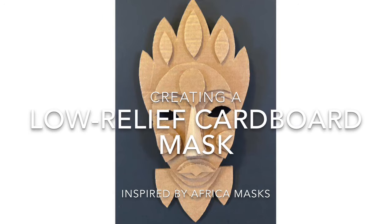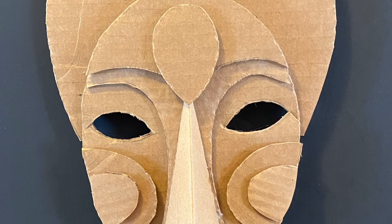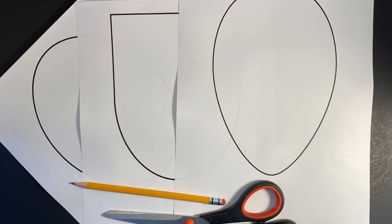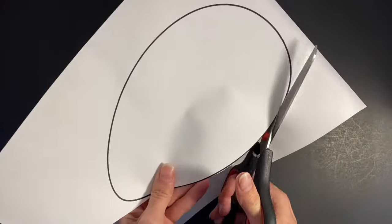Creating a low cardboard relief mask inspired by the aesthetic qualities of African masks. First, choose a template to use as the foundation of your mask and cut out the shape.